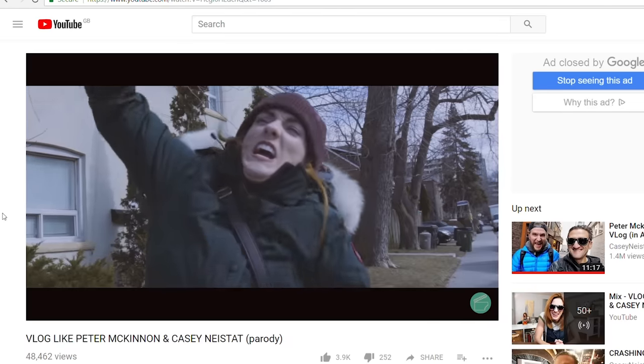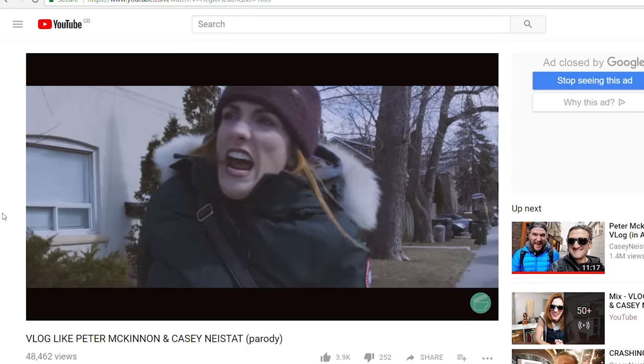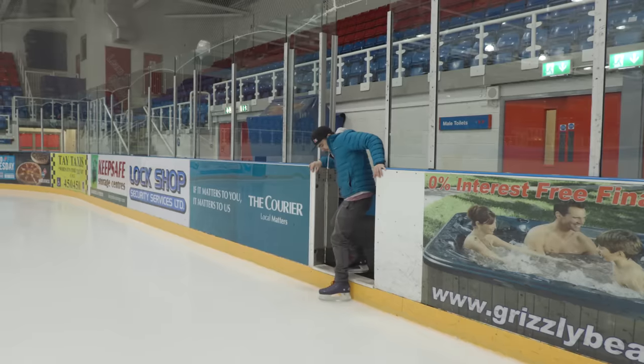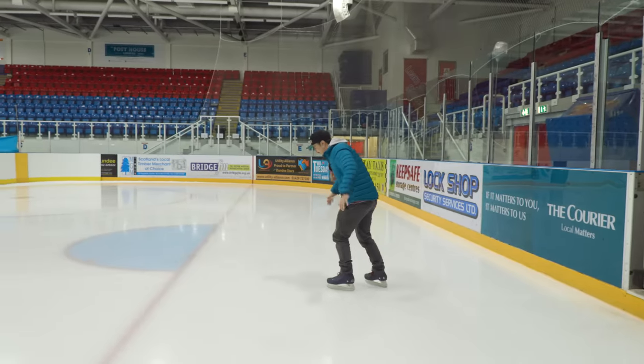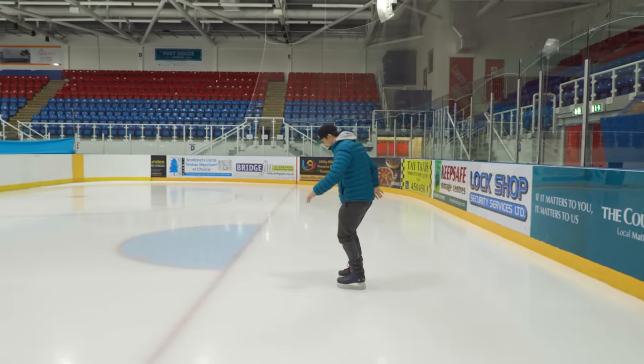My friends Julie and Sam from the YouTube channel Feeling Peckish challenged me to learn to hockey stop. So I thought I'd see if I could learn to do this with 7 Days on the Ice. But first, to be able to learn to stop, I need to learn to go — so this is day one, hour zero.